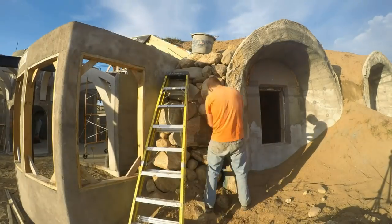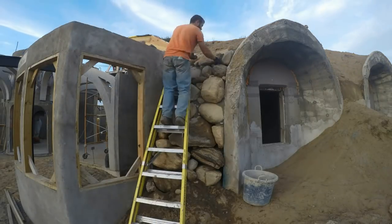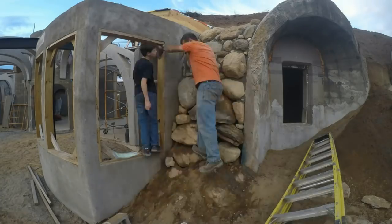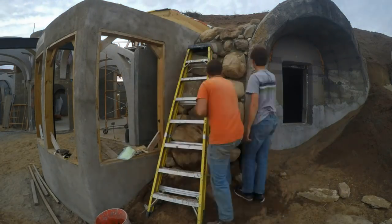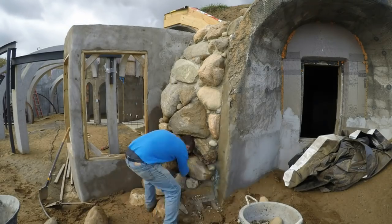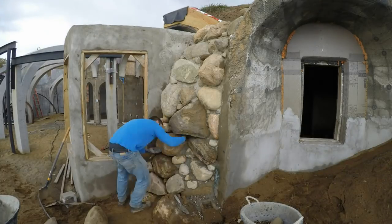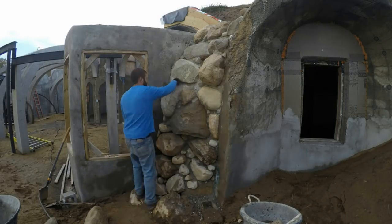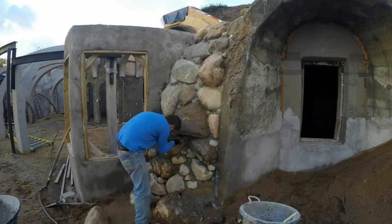At the end, I didn't want wasps making nests in the dry stack, so I filled all the gaps with smaller stones and mortar to lock it all together. I also took great care to clean that excess mortar off the stones as I went before moving further down the wall.